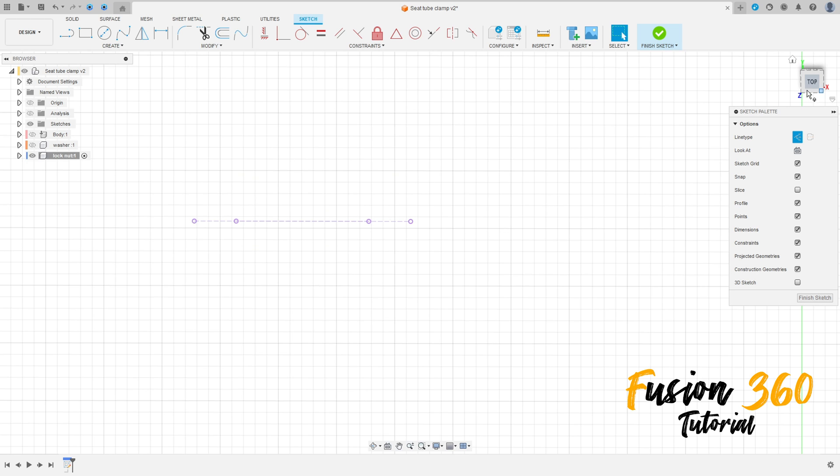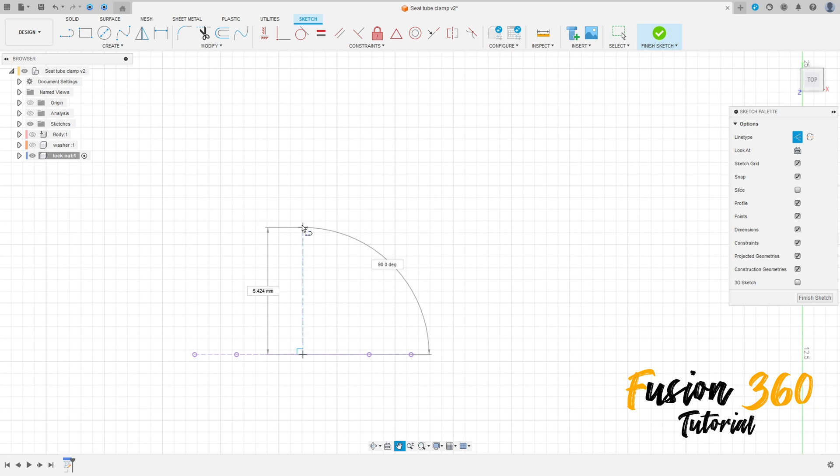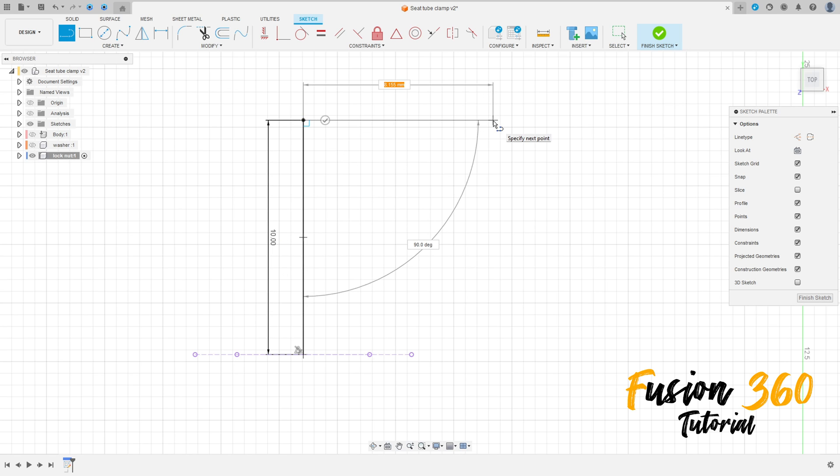Select the line, select the midpoint of this line here. Remove the construction line type. The distances here are: 10 millimeters, 7 millimeters, 4 millimeters, and 2 millimeters.